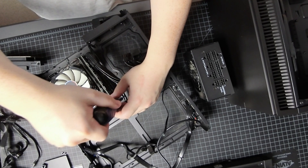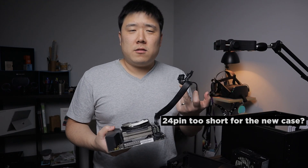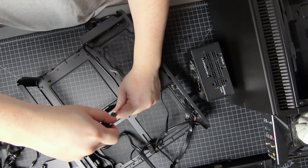Okay, let's take out the motherboard. I wonder if the power connector is going to be long enough. Let me just put these components back. I guess that's the end of my first custom build computer case.